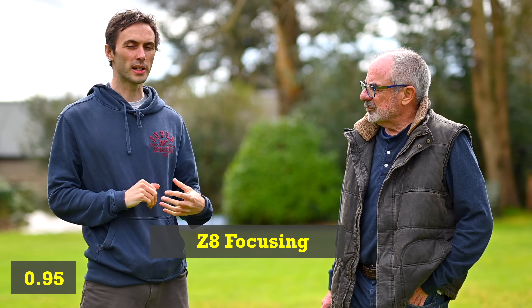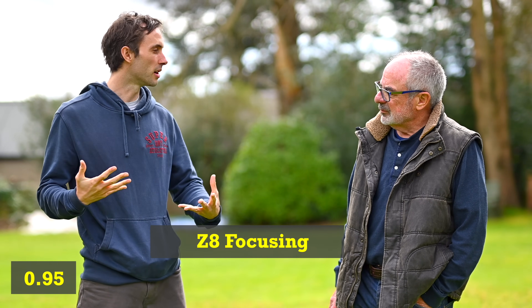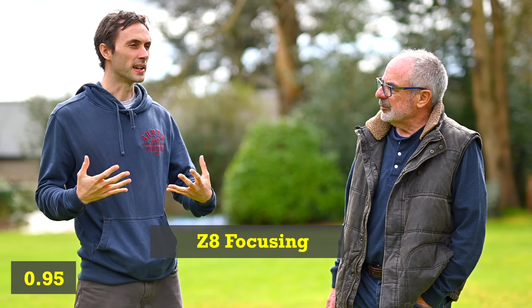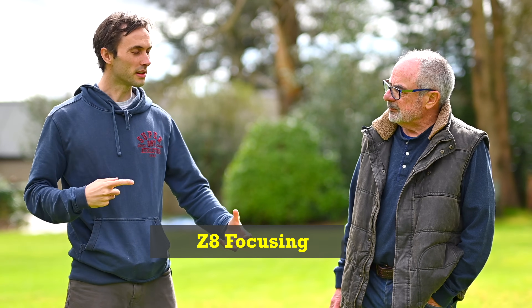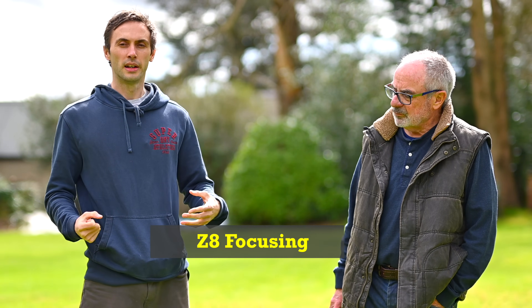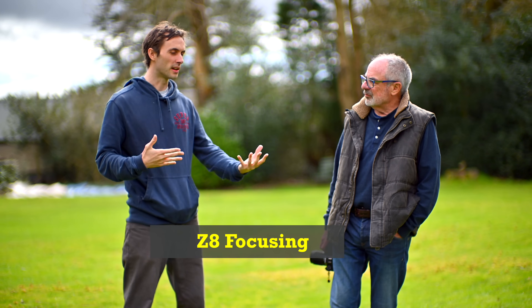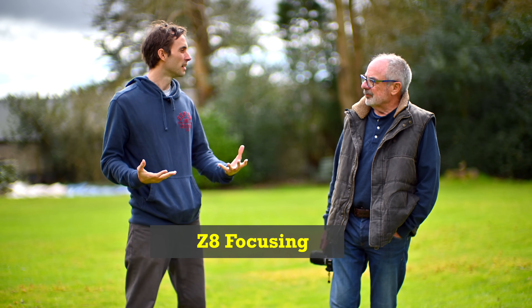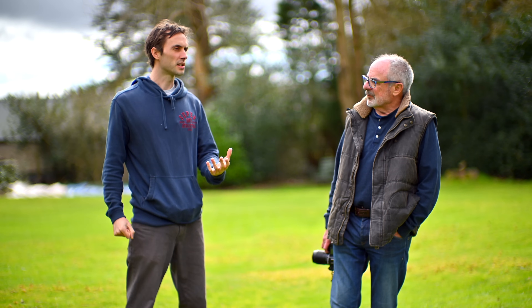When I was doing weddings and events, my mind is dancing all over the place. I need to be instinctively knowing what I'm doing, and that's why I switched to the ZF — because it's the same and I love the experience of that. I still have the Z6 Mark I as my third camera, which, to be fair, I was okay with as well.